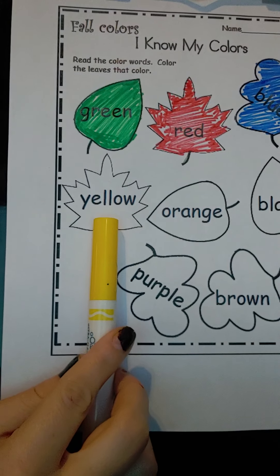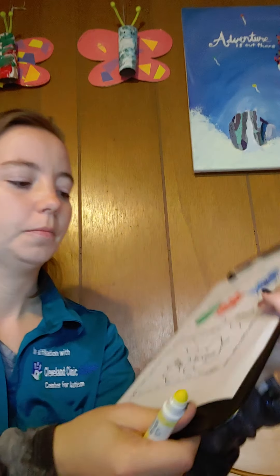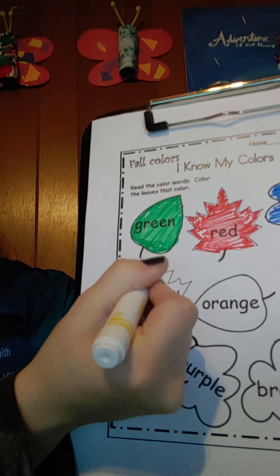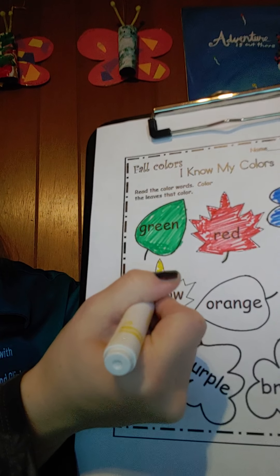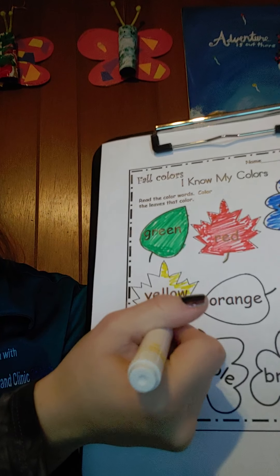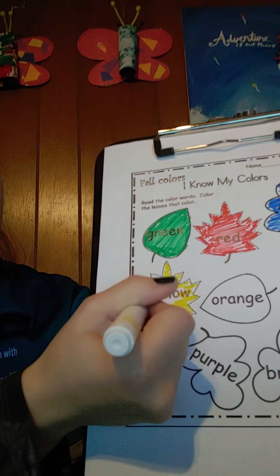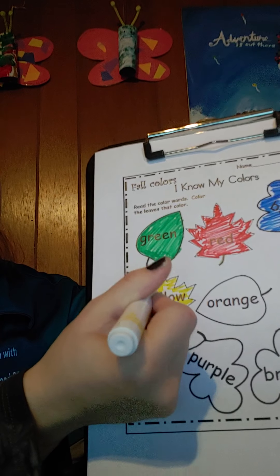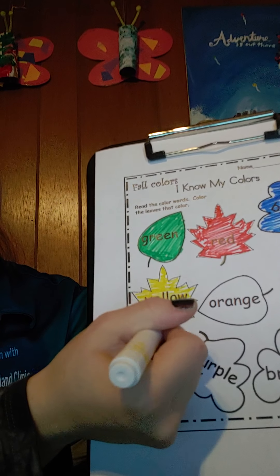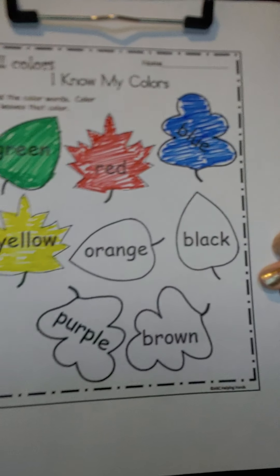Yellow. Go ahead and color your leaf yellow. Nice working, we have a couple more.